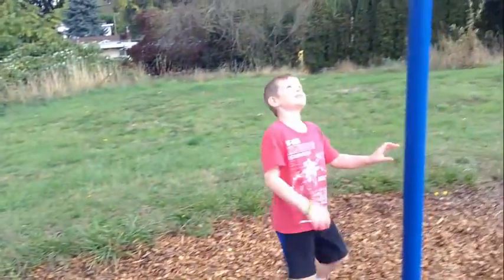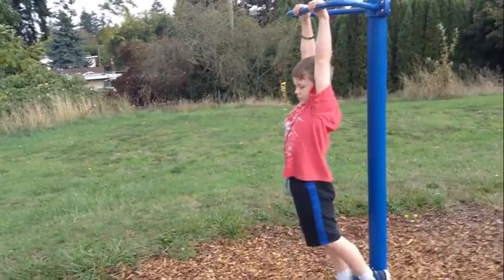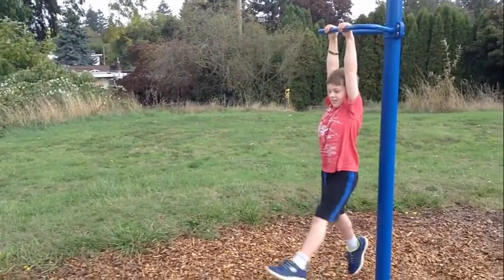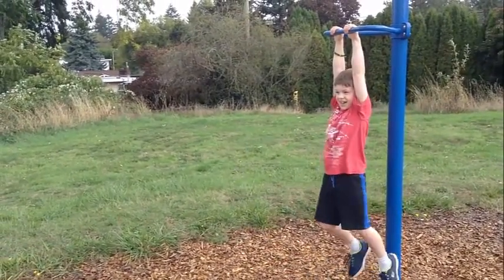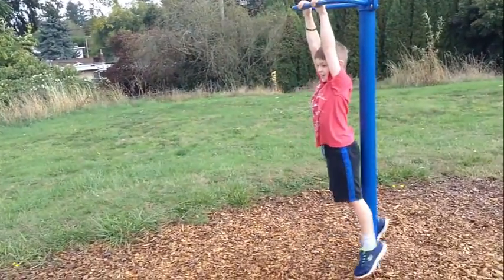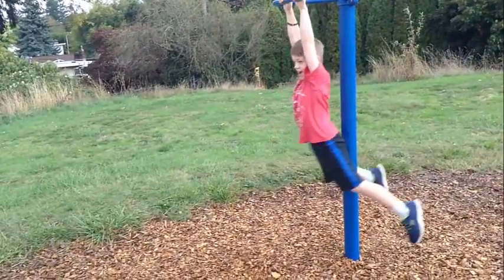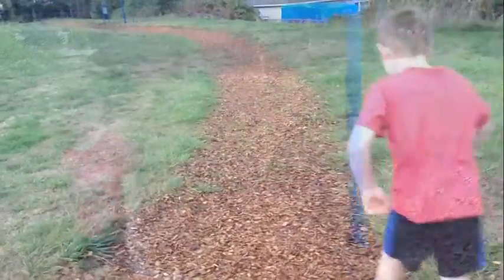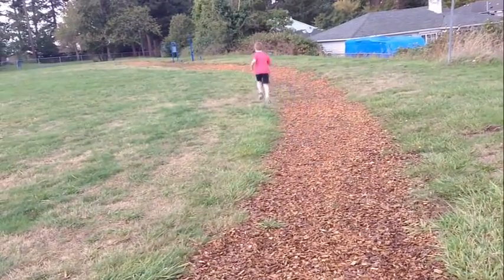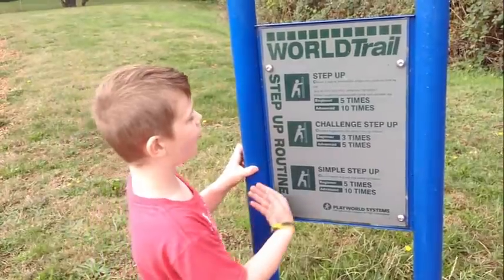This is going to be so hard because it's wet. Okay, right now we are at the fourth challenge.